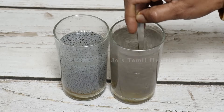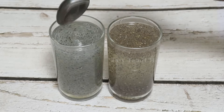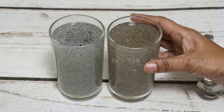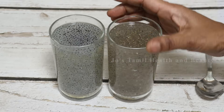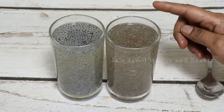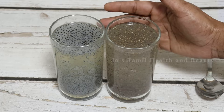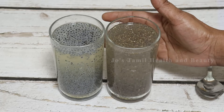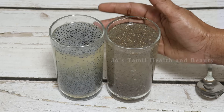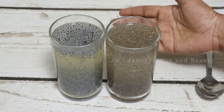Chia seeds and basil seeds have a good taste. It's a good taste for the basil seeds. If you don't like it, you can still eat it — it's a good taste. If you are eating a diet, if you want to eat it with a fresh diet, it is a healthy diet.